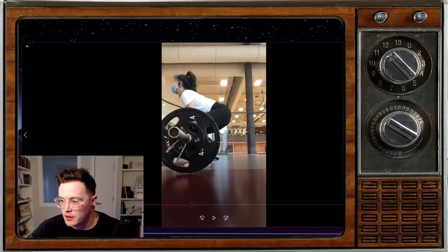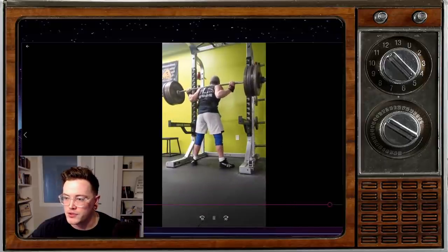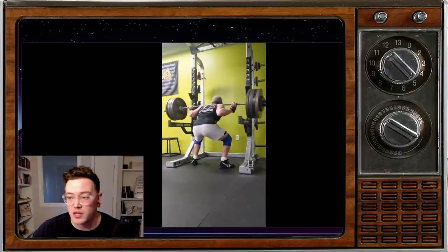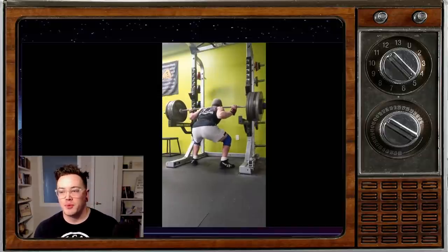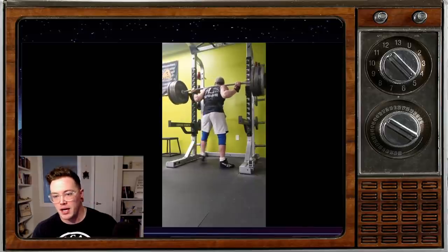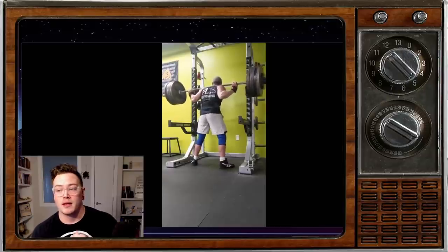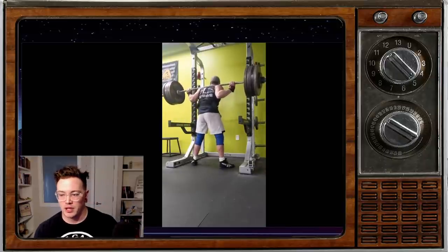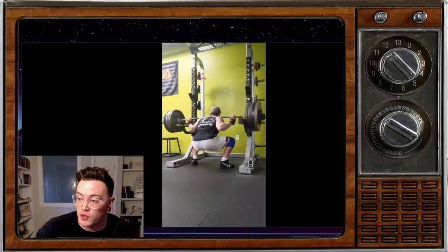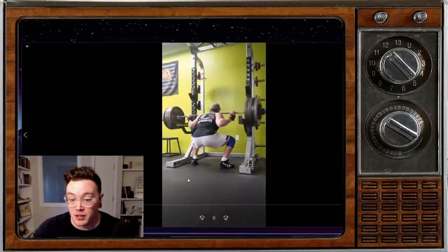I hope that helps for you. Our next lifter is going to be Brandon. Brandon is doing some squats here. He says he loves powerlifting and long walks on the beach. He's a competitive powerlifter, but he feels like his squat is holding him back. He competes at 85 kilos or thereabouts, and his top end squat is 250 kilos, which I think is a pretty damn respectable squat. He feels like his form is off, but it doesn't feel bad at all, and he's wondering if we can pick anything out that might help make things a little more efficient.